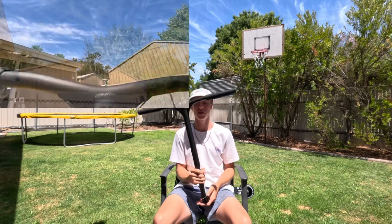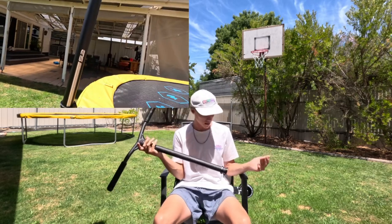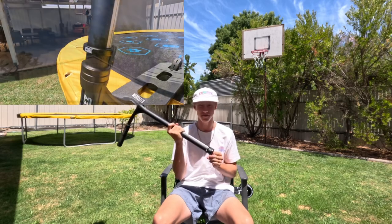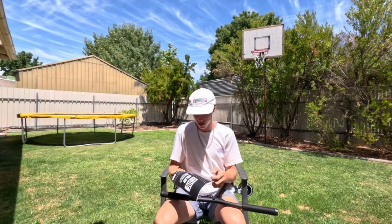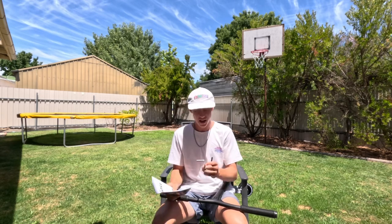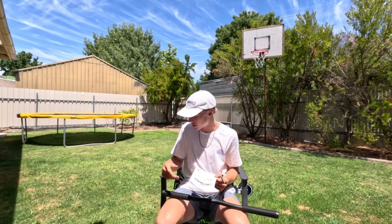And here we have the Core SL2 bars, Core grips, and a Core clamp on here. Can't forget the owner's manual - it actually came with a spare axle, which is pretty cool. And an allen key to put your scooter together.